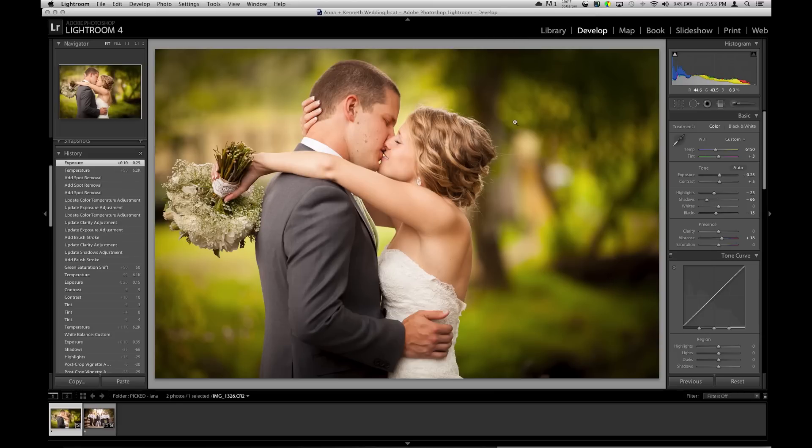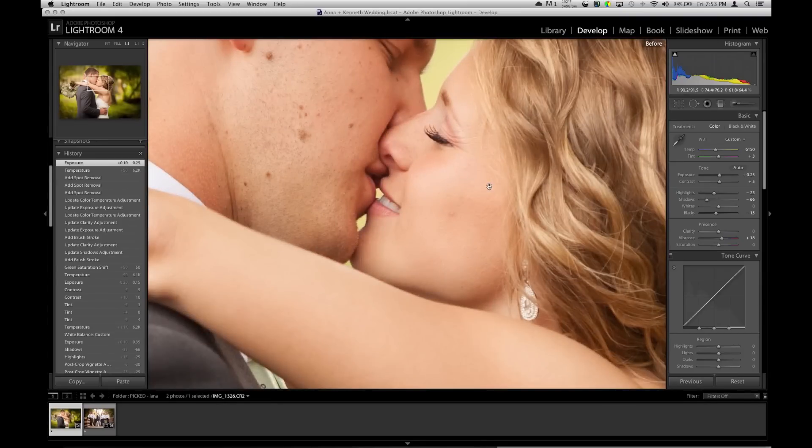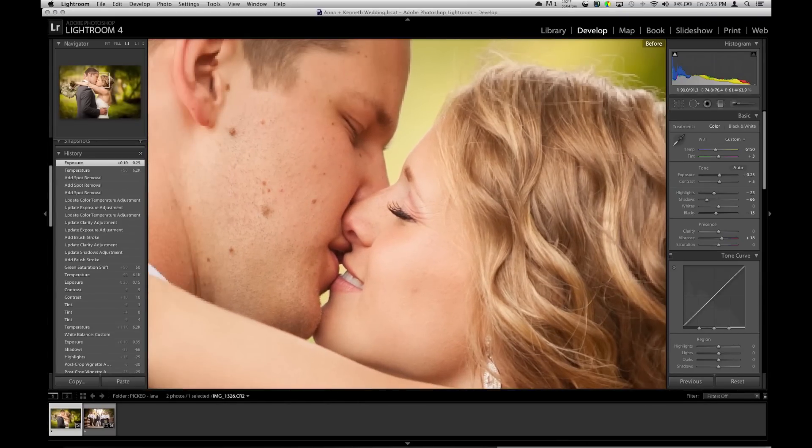Here's before — it looks decent, just a little flat and boring, nothing to rave about. Just to get any questions answered ahead of time: 5D Mark II, 70-200 Mark I, shot at 200mm, f/2.8, 1/400th of a second, and ISO 200.